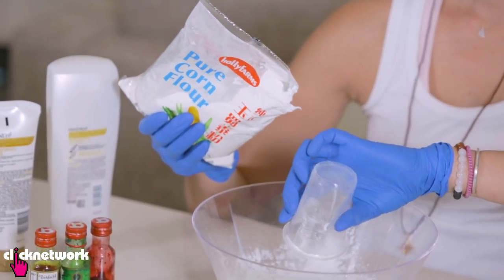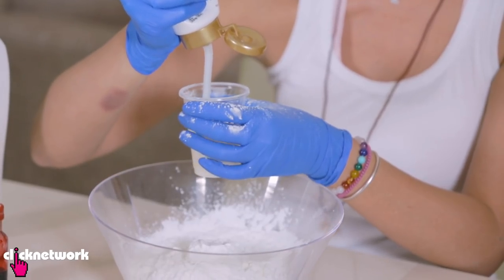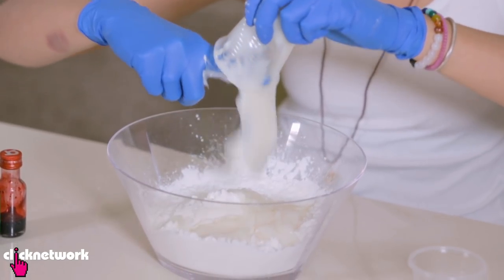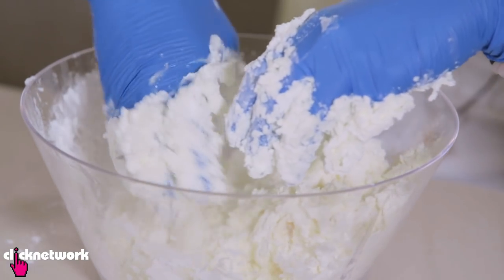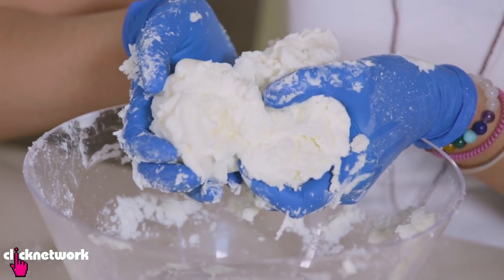First thing you need is four cups of corn flour, then add one and a half cups of conditioner and mix it up. It smells great — conditioner flavoured ice cream. Do not eat this, people. It's starting to look like ice cream now.